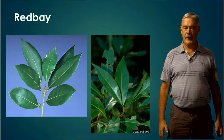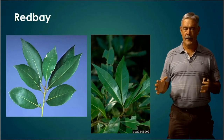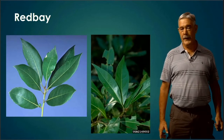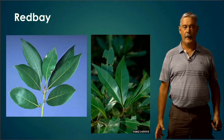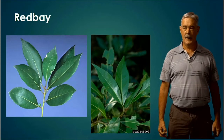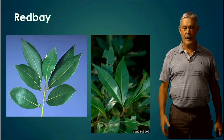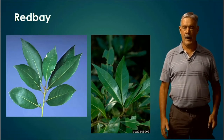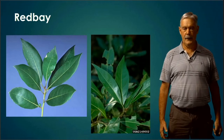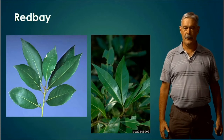Red Bay has a fairly average-looking leaf, but it's quite thick, quite dark on top, and lighter underneath. This tree is a relative of the bay leaf your family might use in cooking — you could actually dry this leaf and use it in Italian food. Unfortunately, an insect and disease combination is wiping out all the Red Bays, which is very sad, especially since Red Bay is a host for certain caterpillars and butterflies that depend solely on that tree.